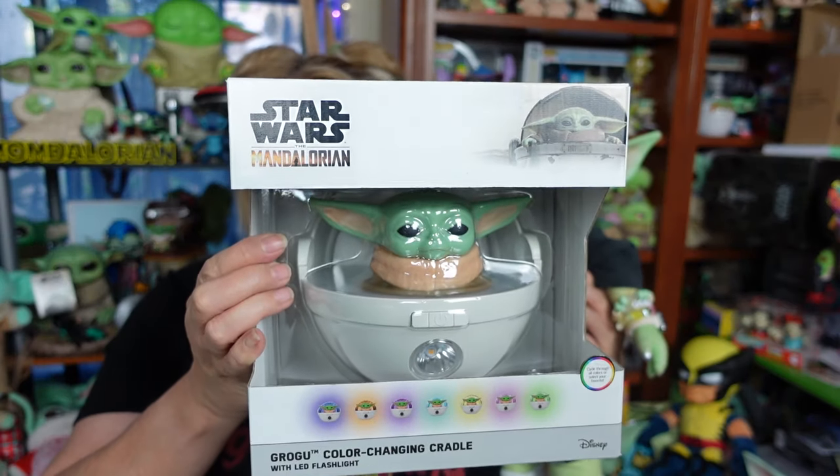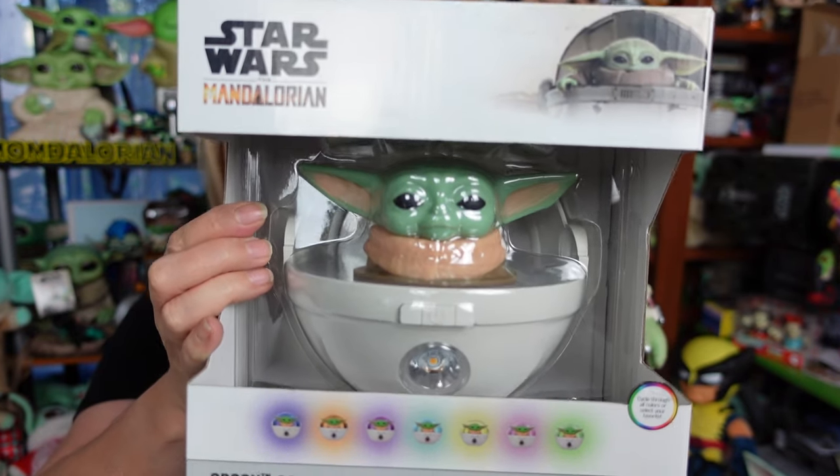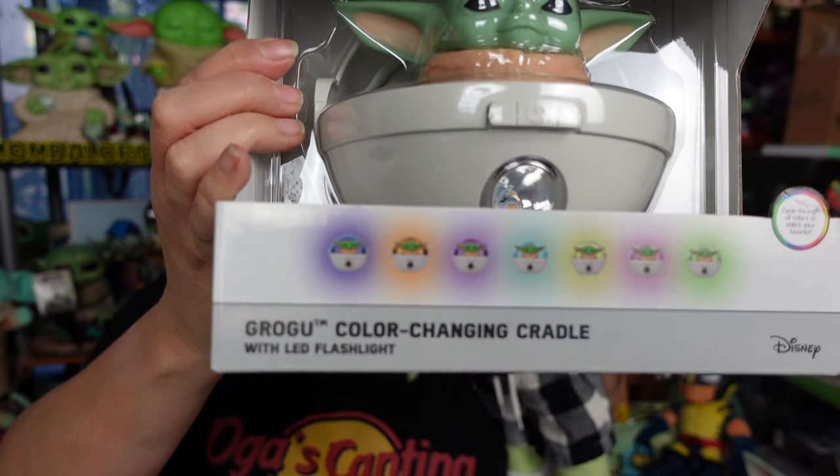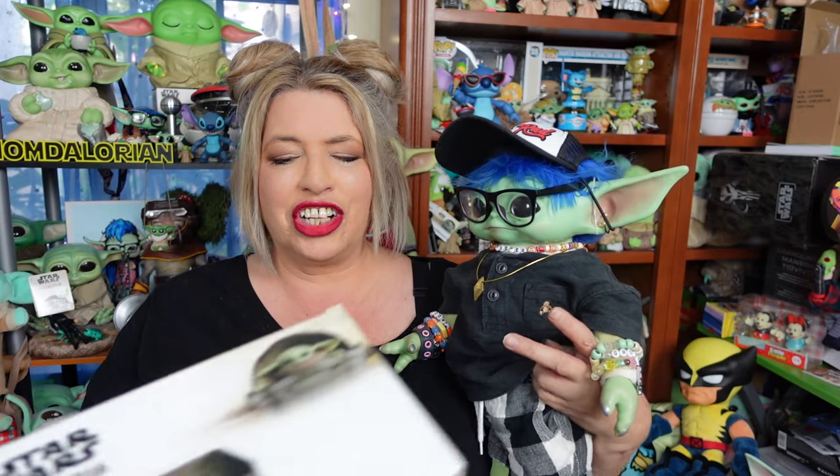Well, hello everyone! Welcome! We hope everyone's doing totally rad today. In my Amazon travels the other day, I came across this. It is one big Grogu color-changing light. It does have an LED flashlight. I was like, you know what? That looks really cool, we definitely have to check it out.